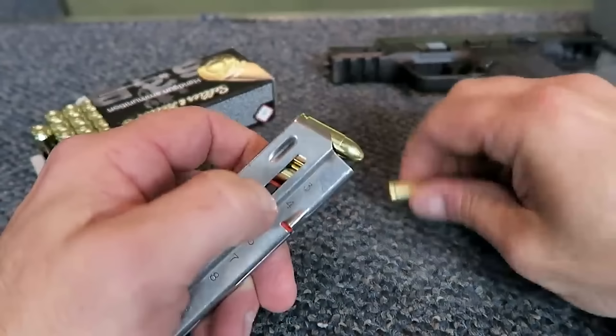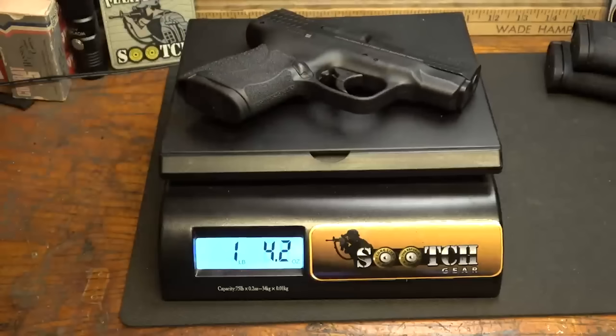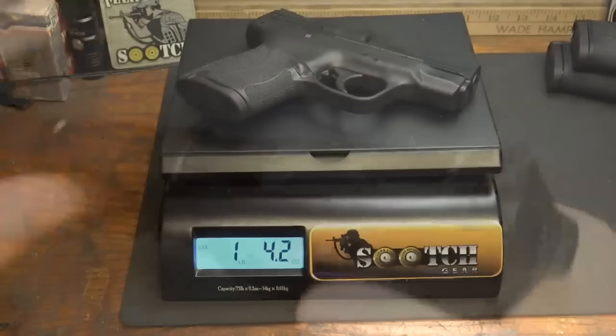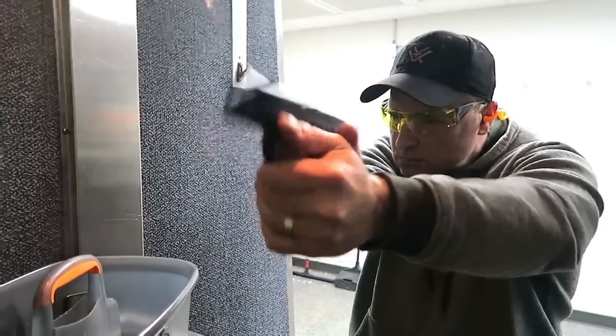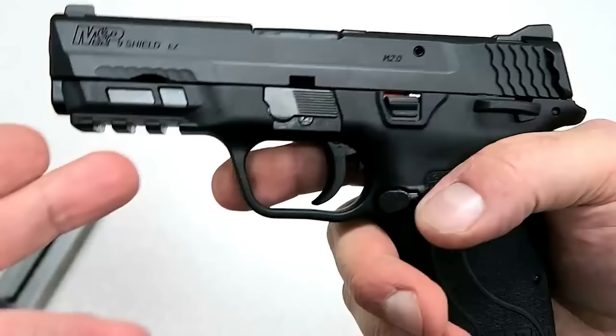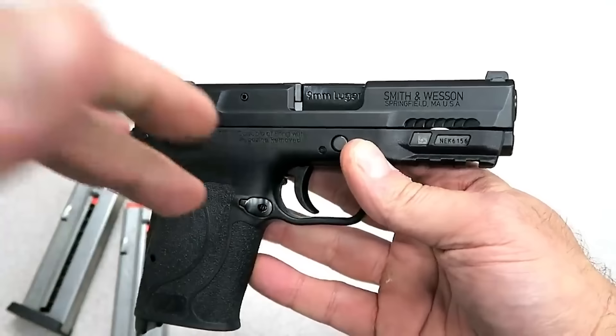Despite this, the Shield EZ continues to be a dependable and simple-to-use firearm that offers a comfortable shooting experience. The Shield EZ Series is available in both 9mm and .380 ACP calibers. The gun is lightweight and portable, making it simple to carry and control. The rear sight may be adjusted to meet the tastes of each shooter. For those with weak grips, the EZ Series is best.